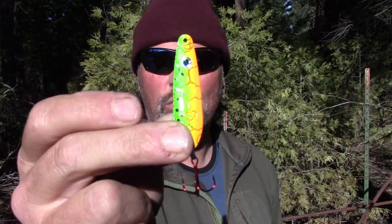Say hello to the Disco Minnow. If you want to dance with trout, if you want to dance with landlocked kings, you want to get your hands on a set of these deadly spoons. I'll keep this short — I know you got other things to do.